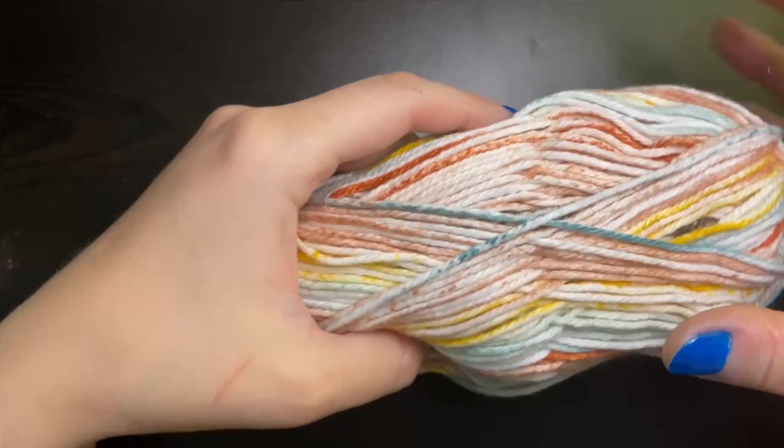Here we are at the end of our row and we have two chains left. We do our chain one and now we're just going to go into this last chain here and place a single crochet. And there's our first row completed.